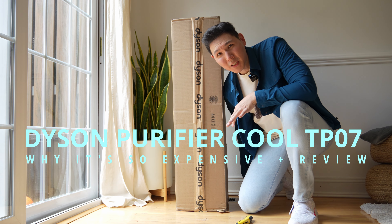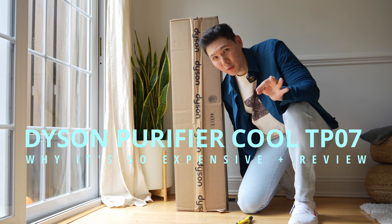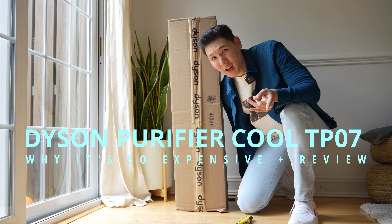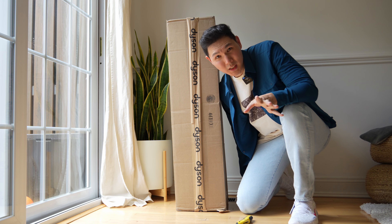This rather nondescript Dyson box houses a $700 Dyson TP07, which is their air purifier cooler unit. I'm going to take it out and show you if it's really worth $700.